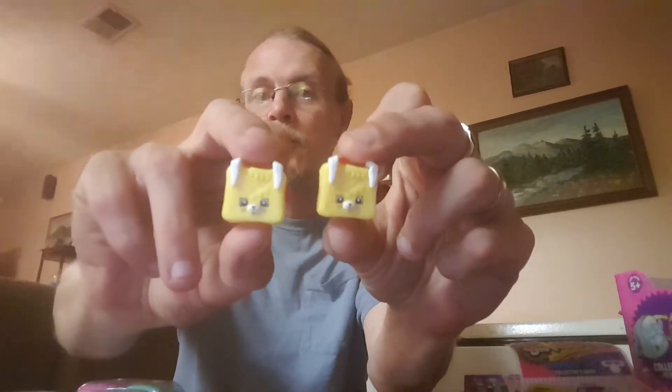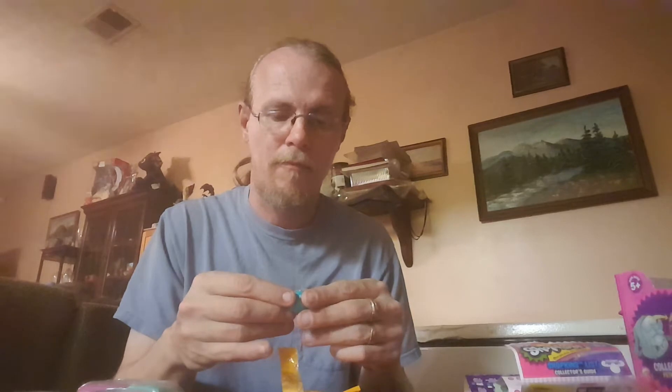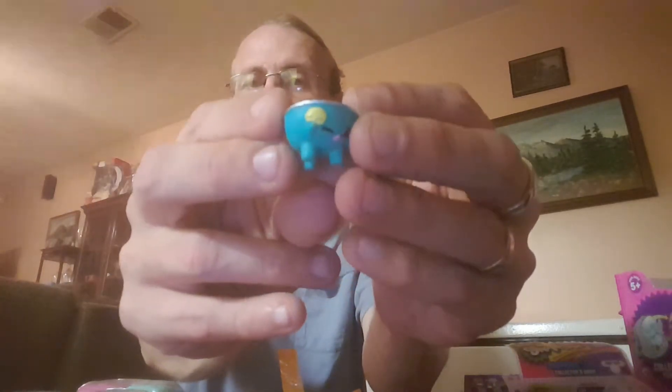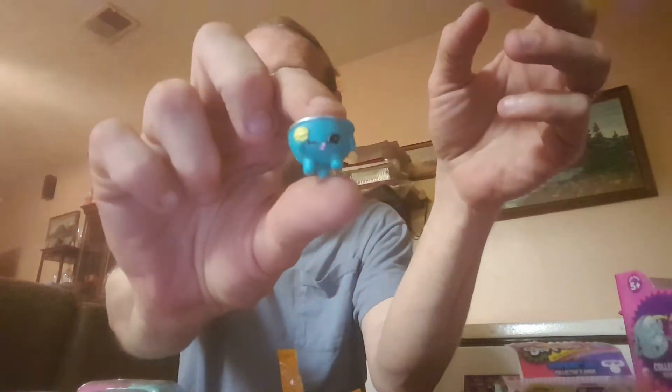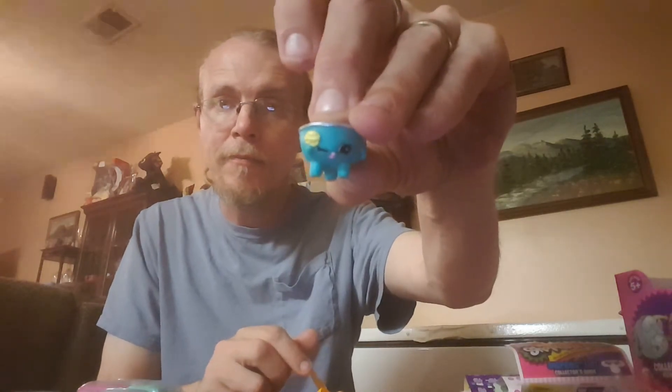I'm getting these toys. I've got one case of these and they're already getting duped — that's not good. Oh, the grill. Loving these new Season 5. Good job of making them loose. Good job. All right, here we go.